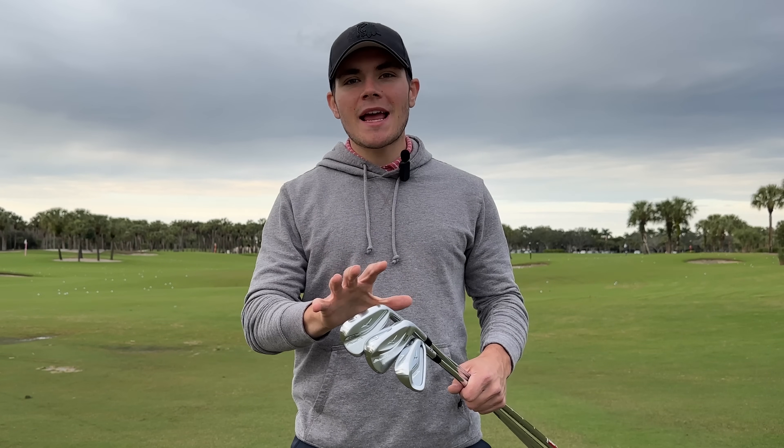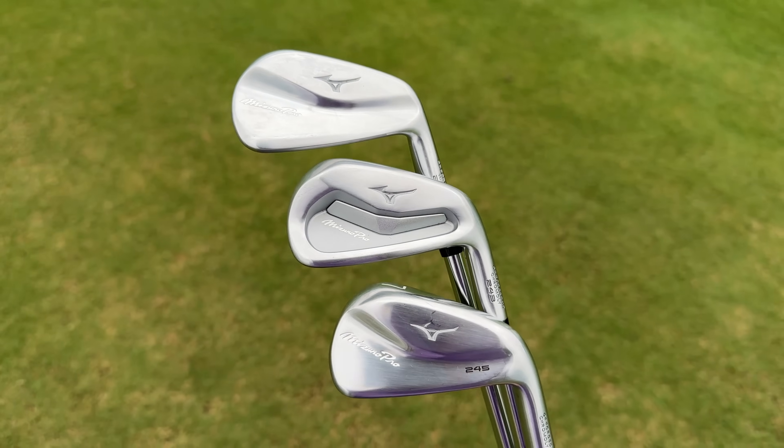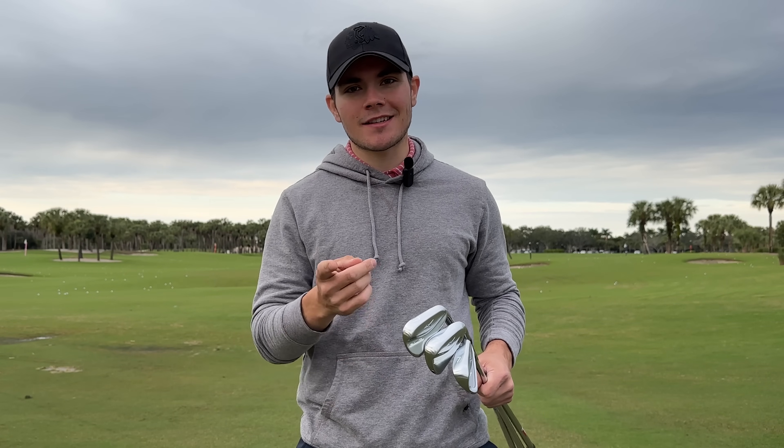What is up guys, TEJ here and in my hands I have what might just be Mizuno Golf's best iron lineup to date, and in today's video we are going to put them to the test, so let's go.